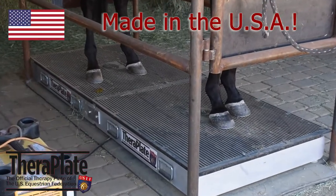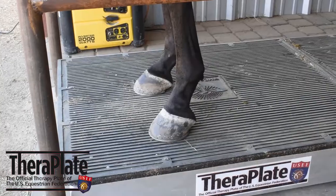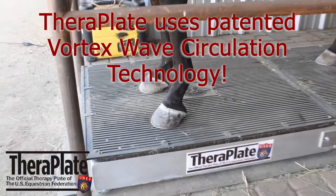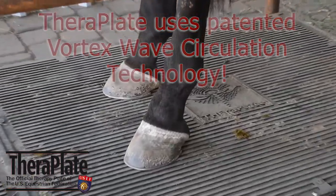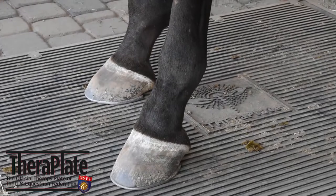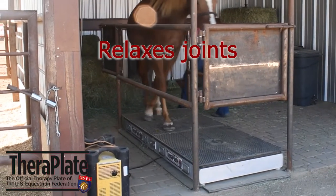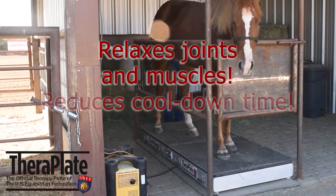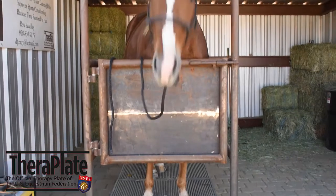Proudly constructed in the United States out of aircraft-grade aluminum, the TheraPlate uses patented vortex wave circulation technology, allowing it to operate in a circular motion rather than up and down, which is very important. This smooth therapeutic action helps relax your horse's joints and muscles, reducing cool-down time while helping to relieve and heal a variety of conditions.